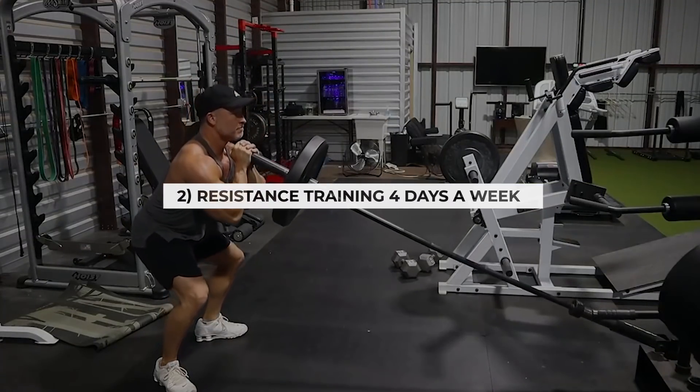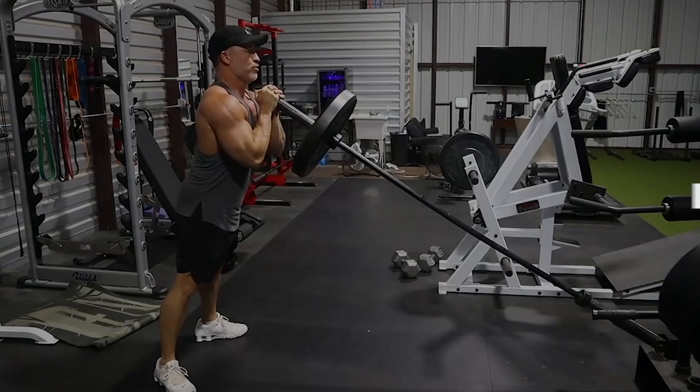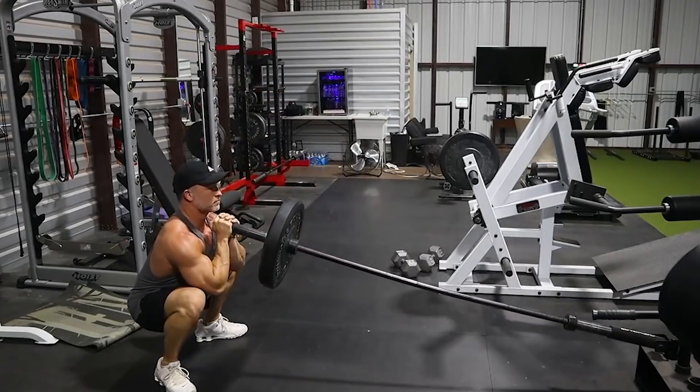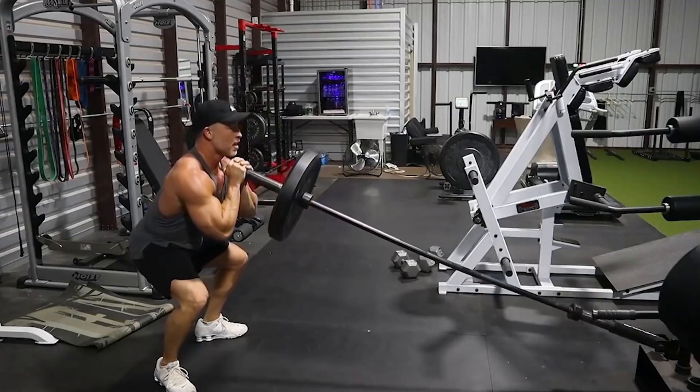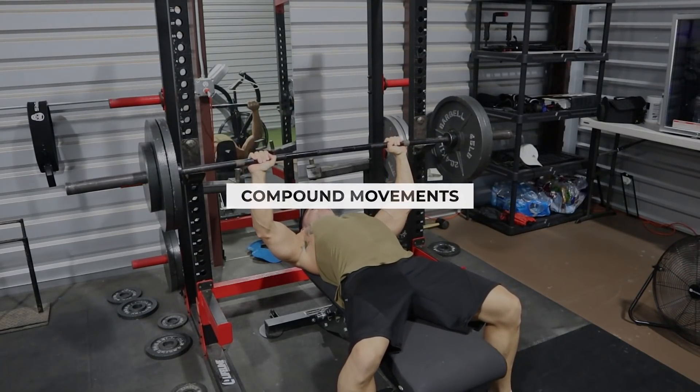Not only should you be eating more quality food, but you've got to be doing some type of resistance training at least four times per week. When I'm talking resistance training, you need to make sure you're lifting weights and doing the right type of exercises. I don't mean going to the gym and doing a bunch of bicep curls or leg extensions. You want to make sure you're utilizing compound movements.